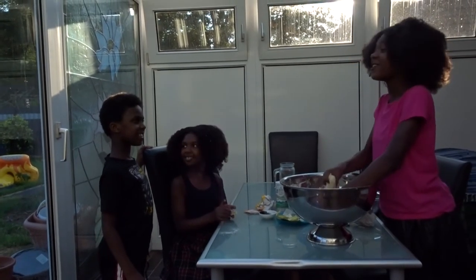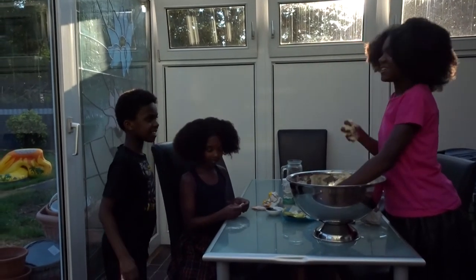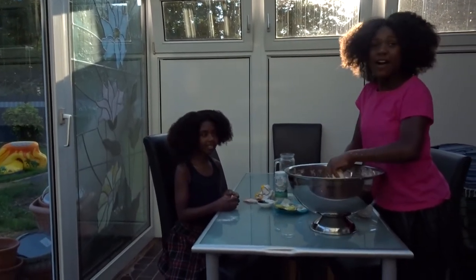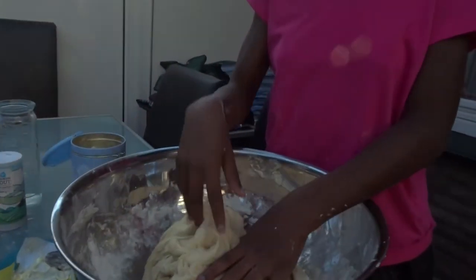Smells so good. Well, thank you for telling me that. You're welcome. So guys, now I'm finished with the dough. I'm going to wrap it for one hour and then we're going to be making the filling inside.